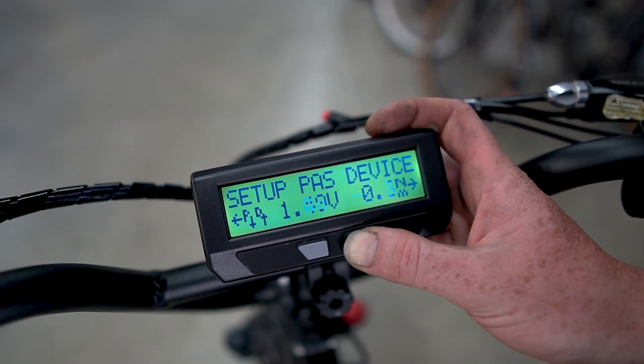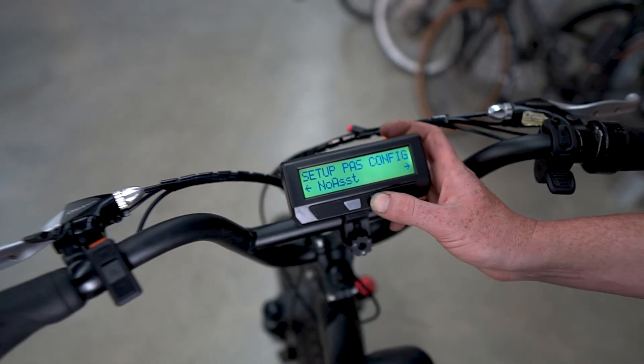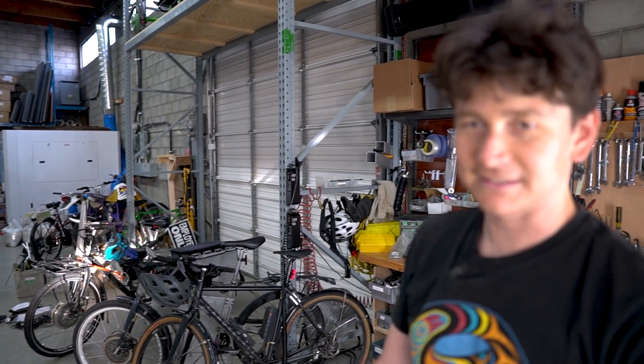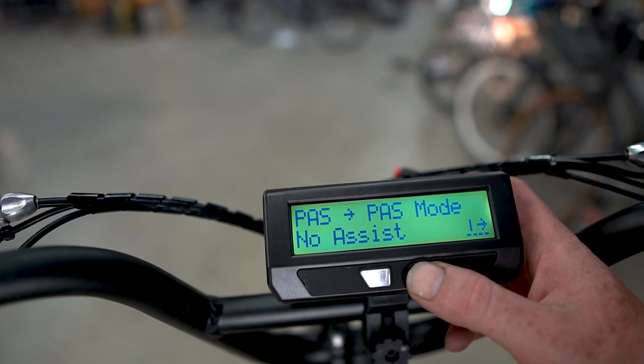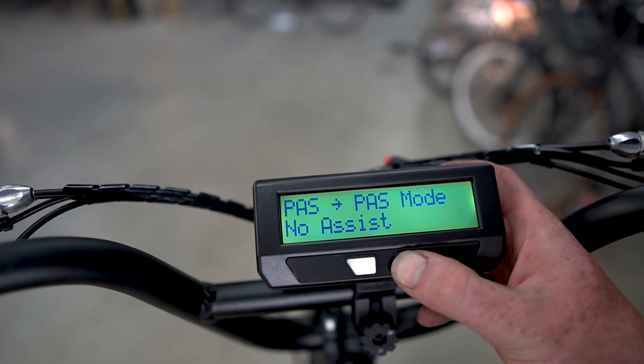The next thing we need to look into is how we configure the assistance level. Right now by default, the Cycle Analyst isn't going to provide any torque assistance or pedal assist behavior until you enable pedal assist mode. Here we're in no assist mode, and we will change this to be torque assist.